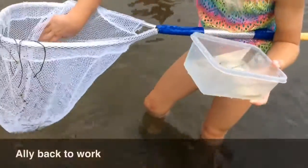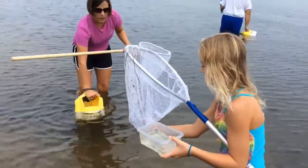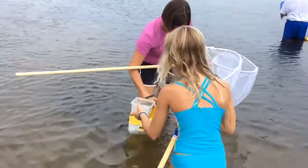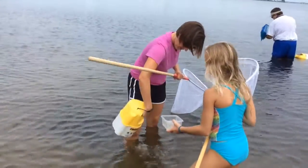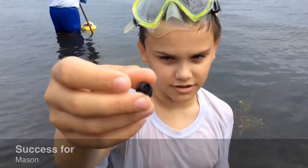All right, let me show you how to do it. Oh, I found a big shrimp. Can you get this big shrimp? We'll start off by keeping him in this bucket, and then we can transfer him to Mr. Duke's other bucket. That's pretty heavy — the little worms inside of it.